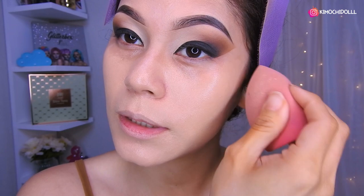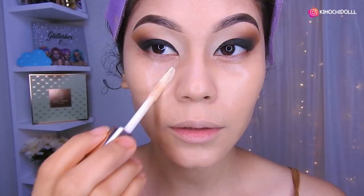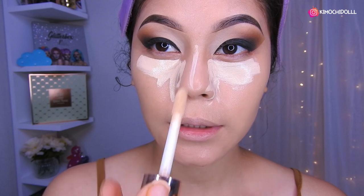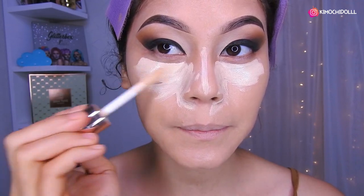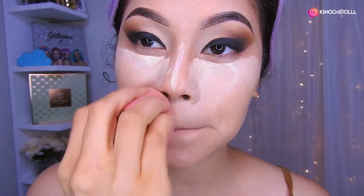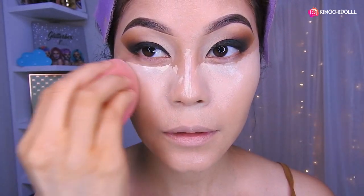¿Qué les va pareciendo este maquillaje? ¿Chicas, se lo harían o no se lo harían? Déjenme en los comentarios. A mí esta técnica es una de mis favoritas, me encanta porque se ve elegante. El corrector 01 de Otsuo lo voy a colocar aquí y aquí, y un poquitín en la nariz para que nos ayude a contornear mejor. Pueden hacerlo con una esponja o con brocha y lo difuminan muy bien.